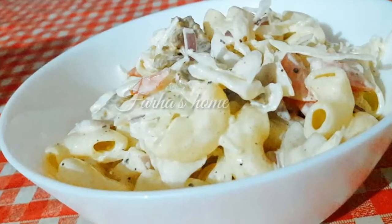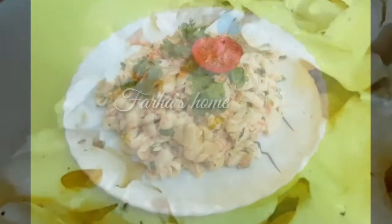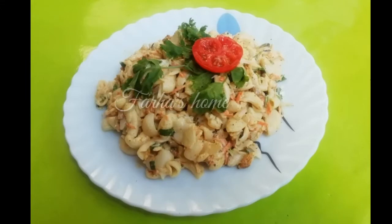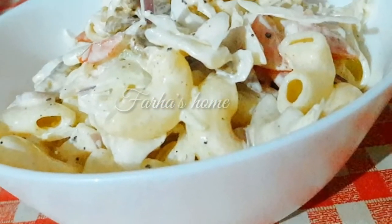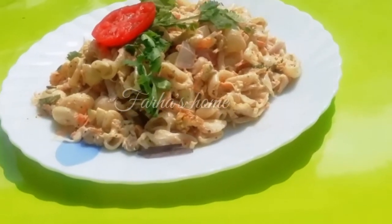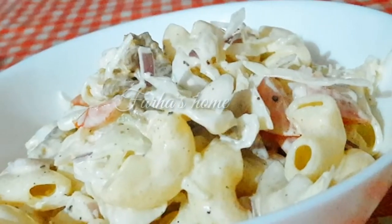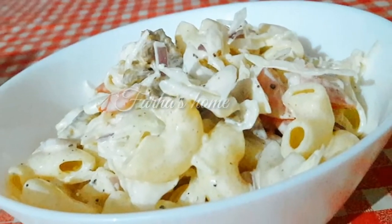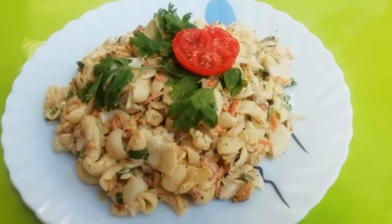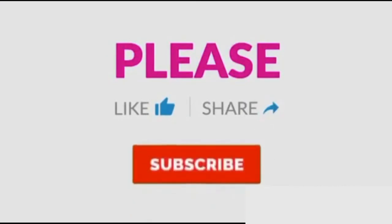Now we are ready to make the macaroni shawarma, so please try it and comment in the comment box. This recipe came from a friend who asked me to make it. Thank you — you can try it in your own way. I'll see you in the next video. Bye bye, thank you for watching!